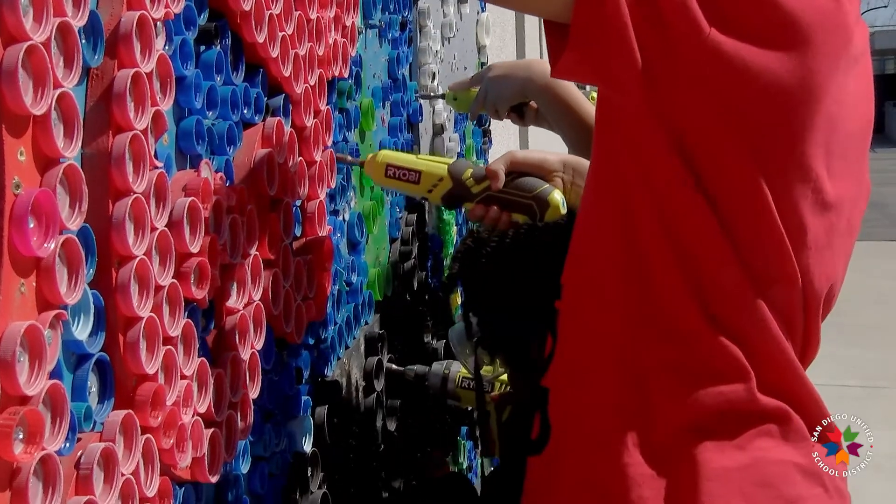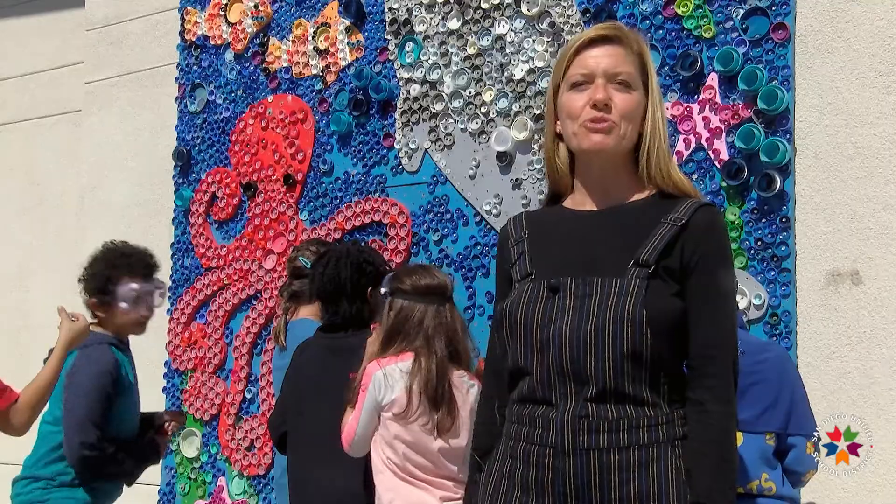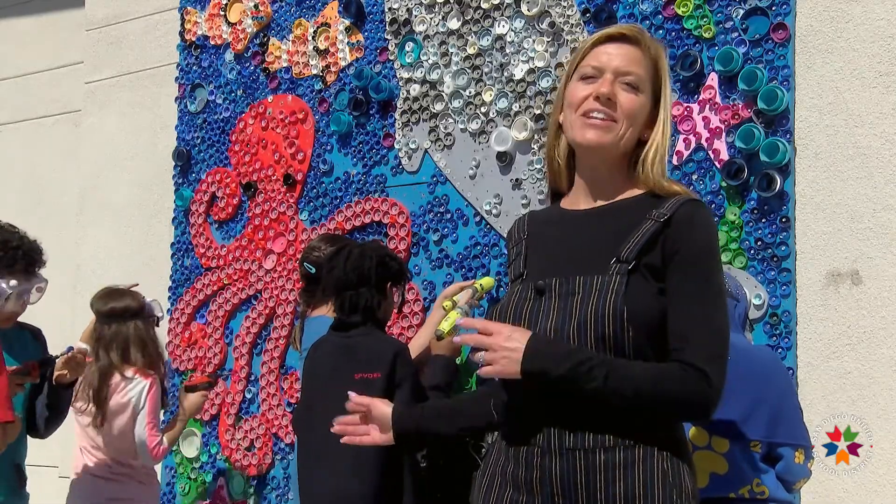We have children who enjoy working on the murals, so they're part of our mural club. They come during recess twice a week and they take off the broken caps and then install new ones.